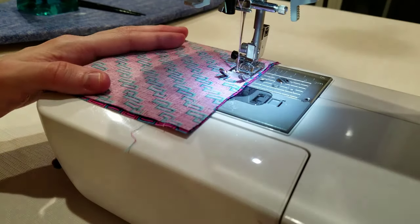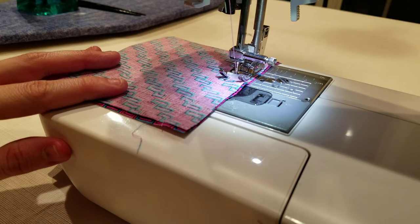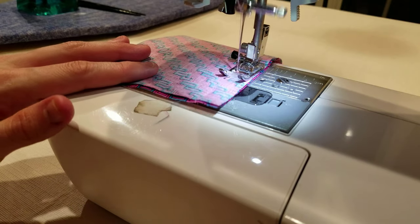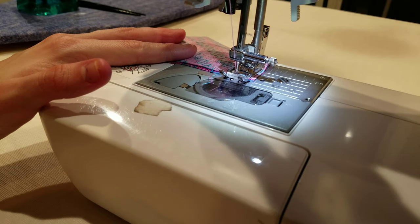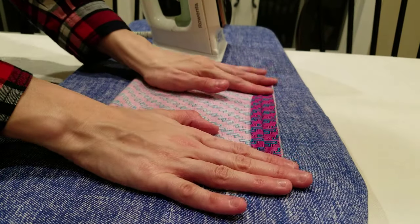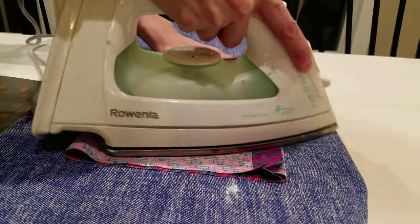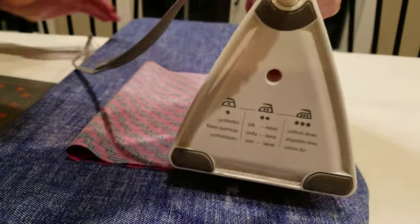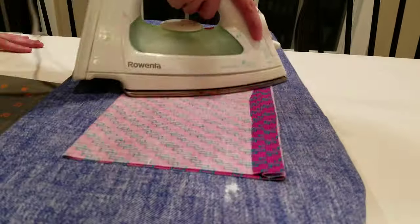Stitch from the edge to the three inch mark and lock your stitches. Break your thread, then stitch from the six inch mark to the opposite edge. Snip your thread once you're finished. Step four: Fold the mask so the seam is half an inch from the top. Press the seam open and flat. You should have a three inch opening at the top of your mask.